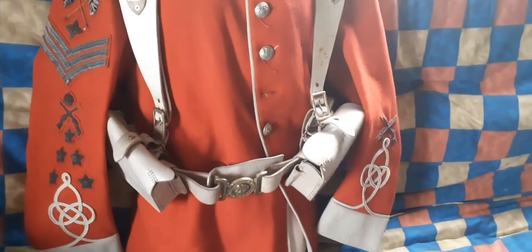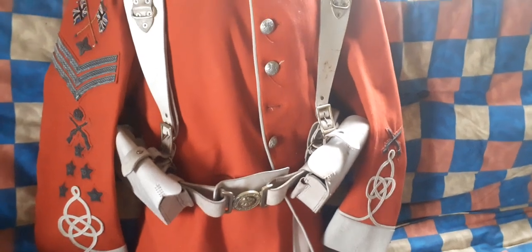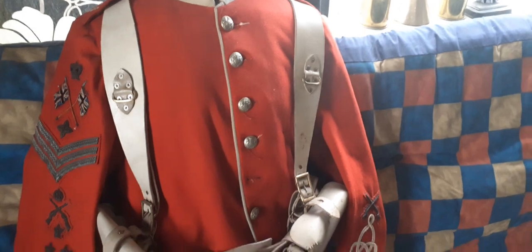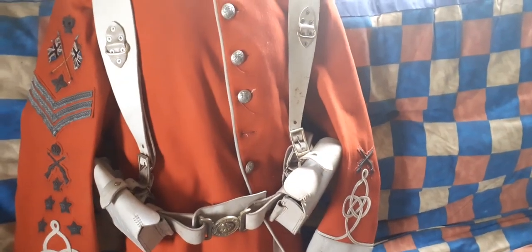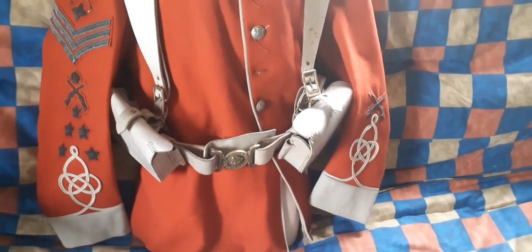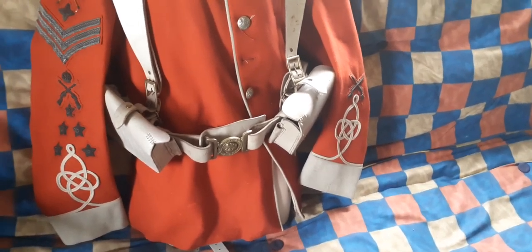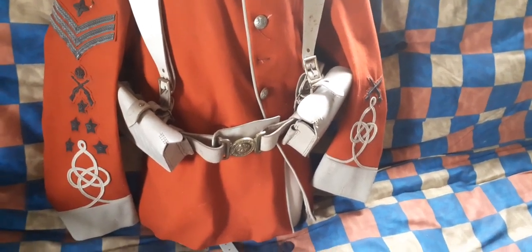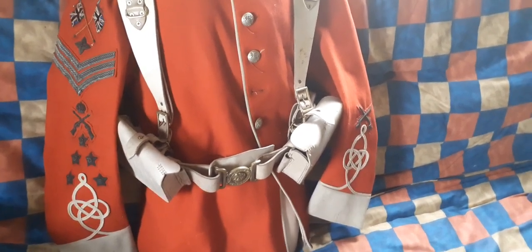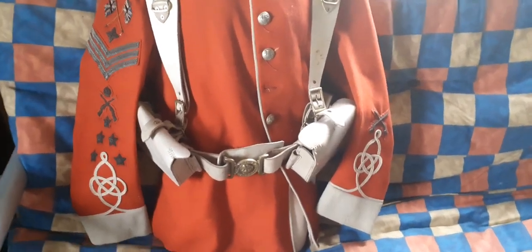So that's an 1880s-1890s, pre-Boer War tunic to the 2nd Volunteer Battalion, the Border Regiment. On it is the valise pattern equipment 1888, known as the Slade-Wallace equipment. It came about in 1888, invented by a Colonel Slade and Major Wallace. It was designed for use with the first .303 calibre rifles and replaced the 1870 pattern equipment. It weighs 25 pounds and became the standard equipment for the British soldier for quite a few years.